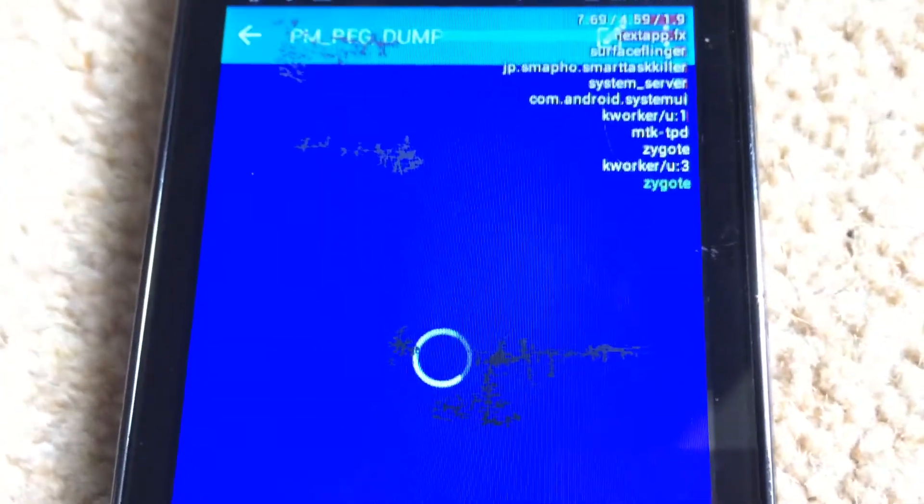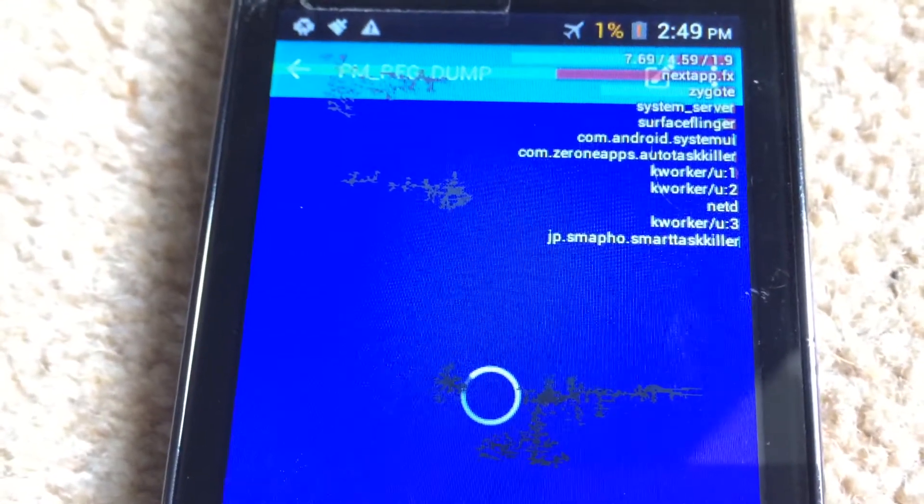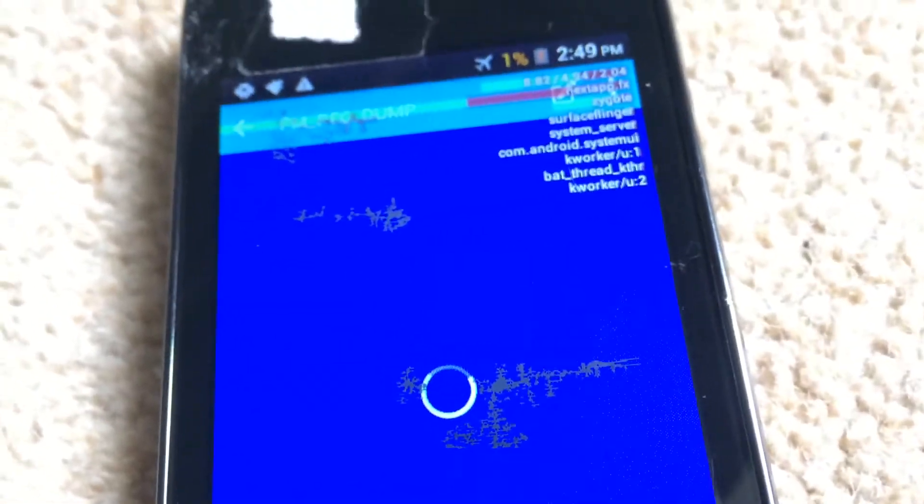Every now and again it crashes. So thanks for watching. Subscribe to Isakimu Videos. And that's how you fork bomb your Android device. It only works on MediaTek versions of Android.